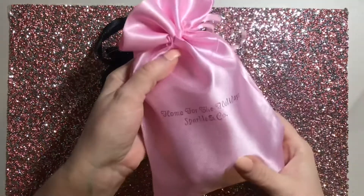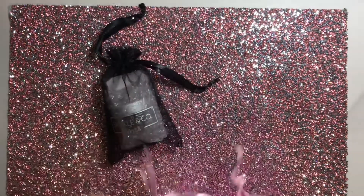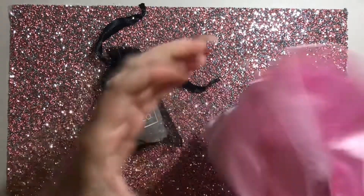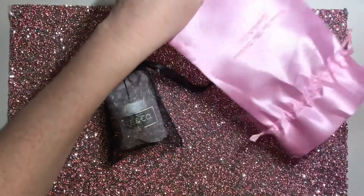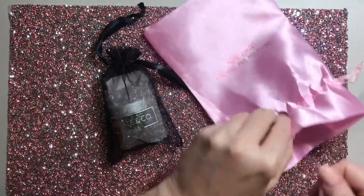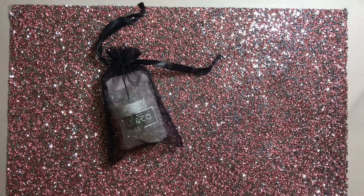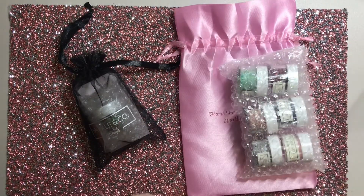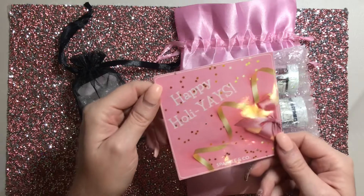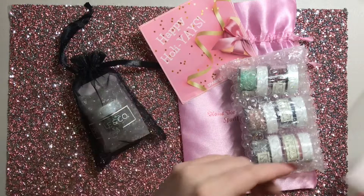Hello everyone, happy holidays and welcome back to Cute Claws with Kelly. Today I am doing a Christmas mani for you. I wanted to start by showing you all this Home for the Holidays mini dips collection from Sparkle & Co. This was something that I ordered because I really needed to expand my Christmas dips and have some more variety of colors. It comes with six mini dips, which I am in the process of unpackaging.